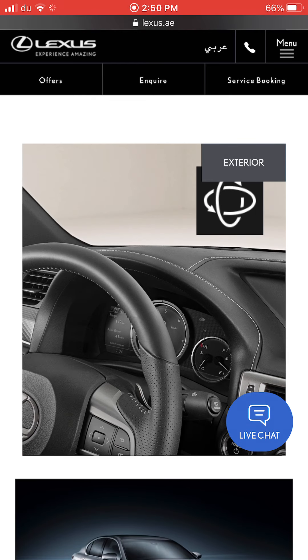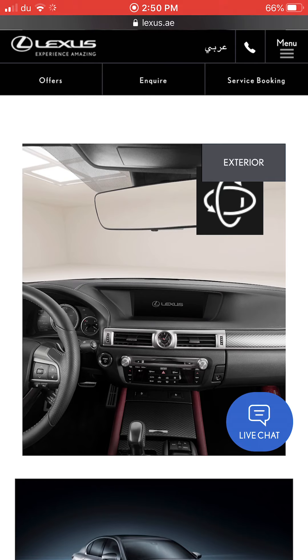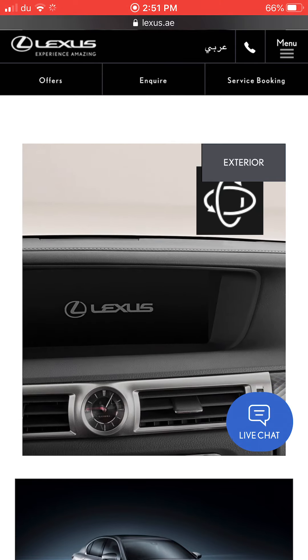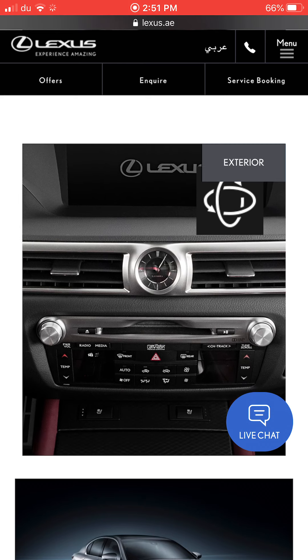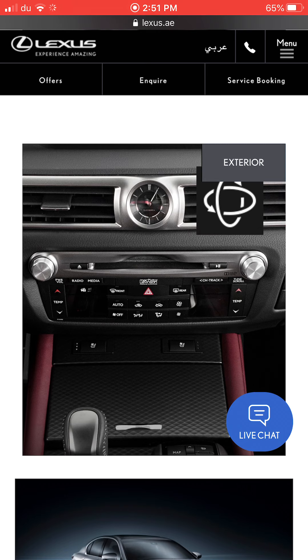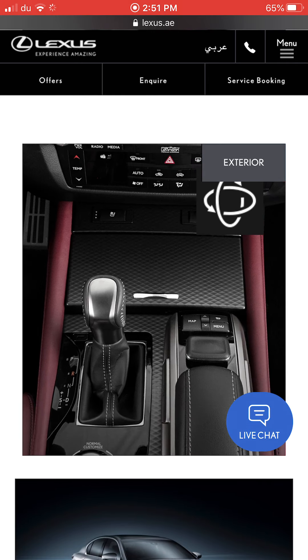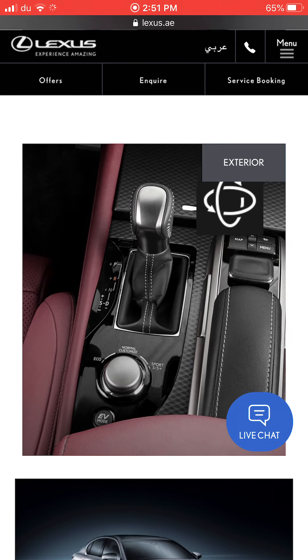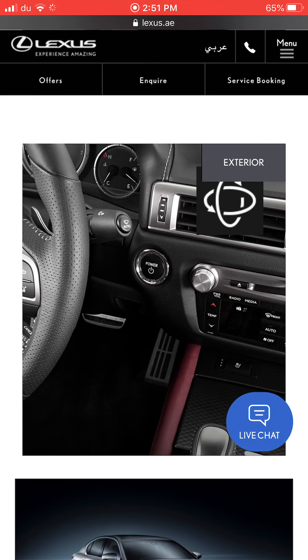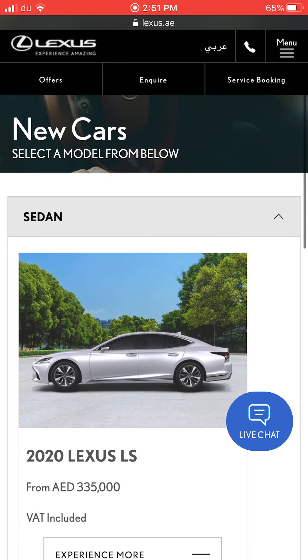The GS is more sporty than the Lexus ES and is about the same size, but smaller than the LS. It has digital analog instruments and a sportier steering wheel with buttons. There's the same infotainment screen as the IS, Lexus clock, AC control, storage, heated and cooled seats, and an EV mode button since it's a hybrid — with eco, normal, customized, sport, and sport plus drive modes.